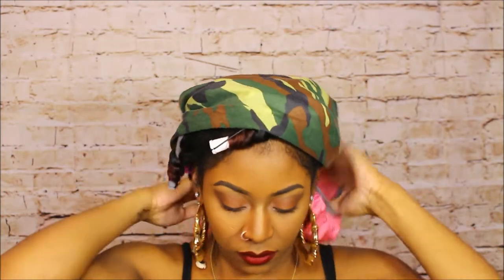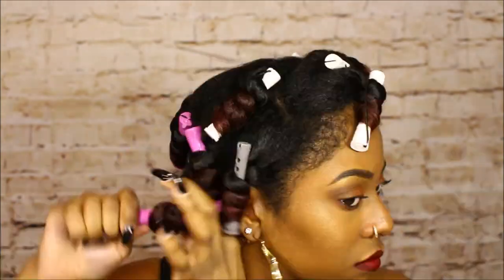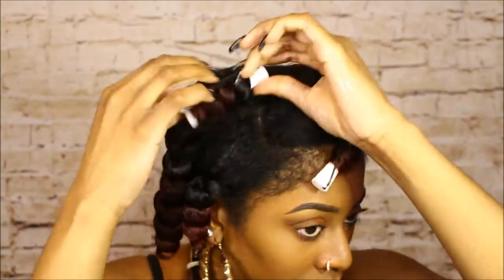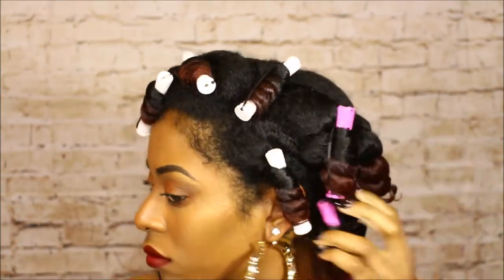Did you miss me? I am a whole mess. Anyway, so this was like two days later, but it's time to take these bad boys out. Okay class, it's time to take down our perm rods. What you always, always, always want to do is make sure your hands are coated with oil before you take down anything on your hair. I don't remember exactly what's in my oil mix, but it's a lot of stuff. So we're just taking out the perm rods now and I'll show you how I separate them.